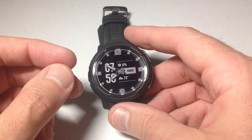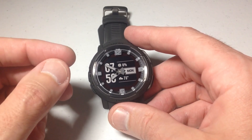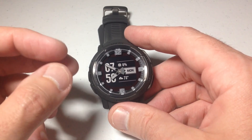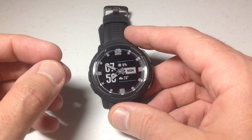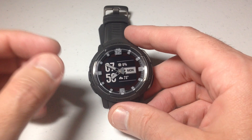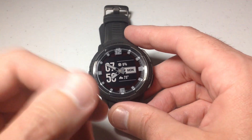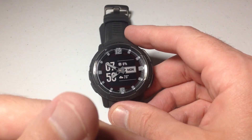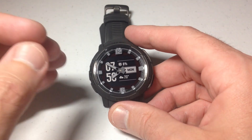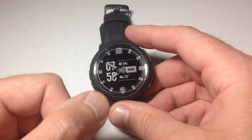You're going to have two different options when you do a system reset. One of them is to reset your default values — this is going to reset the watch to your factory default values including your profile data, but it will save your activity, downloaded apps, and files. The other option is to basically wipe the watch totally clean. It will remove everything: your user data, your files, your saved activity, your Garmin Pay — all of that stuff. I'm going to show you both of those.